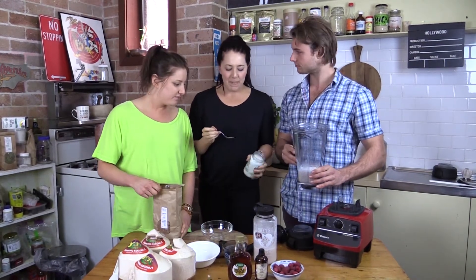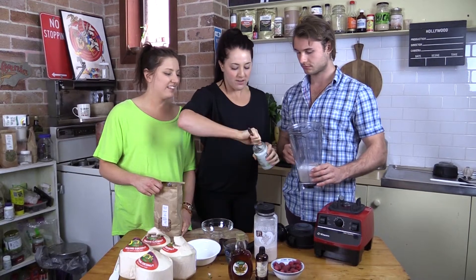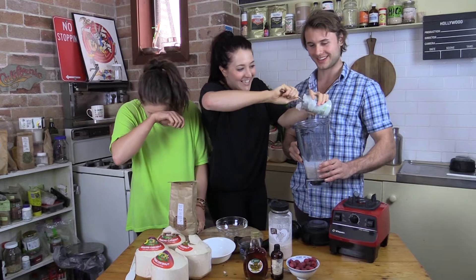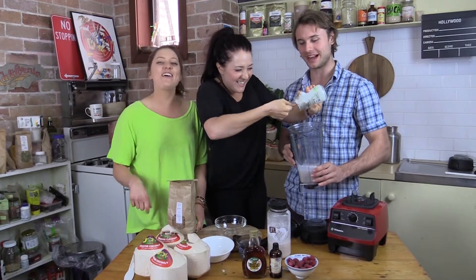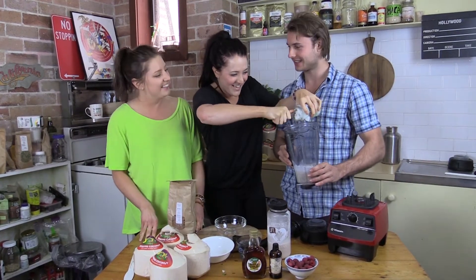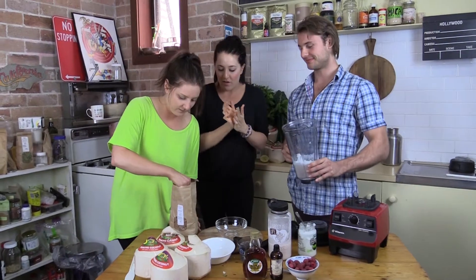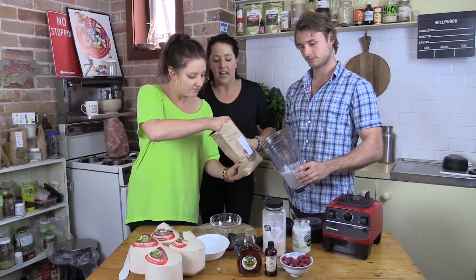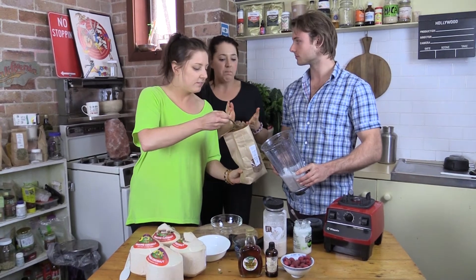We're going to put about a third of a cup of coconut oil in — get your fingers in there, go nuts! That's what it's all about. Then add some raw cacao powder, about three heaped spoonfuls, so normally about a third of a cup.